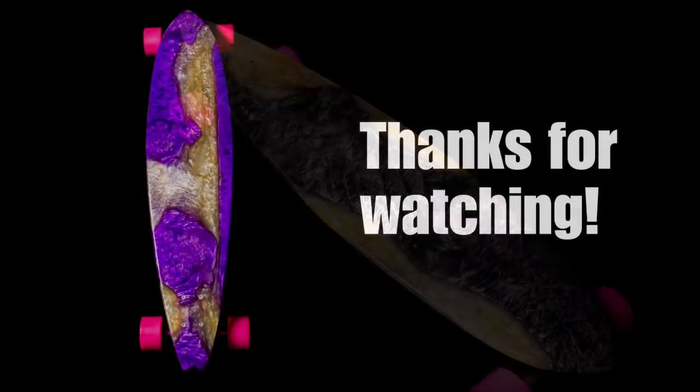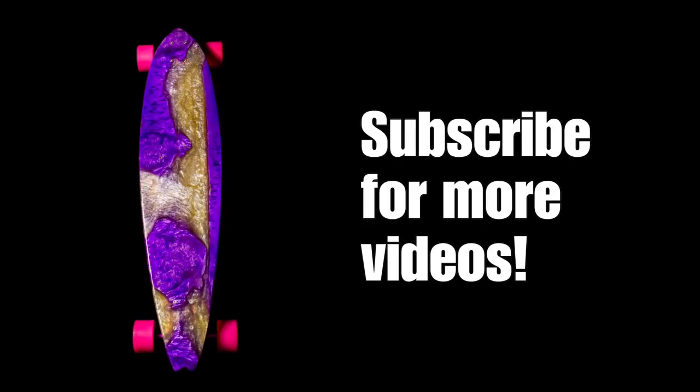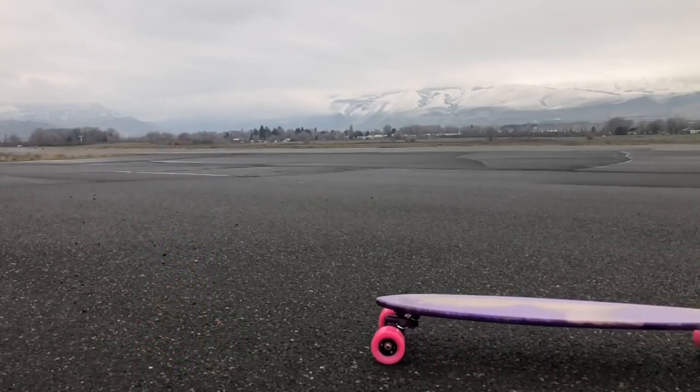That's the whole video. If I left anything out, please let me know in the comments and I'll be sure to answer any questions. If you enjoyed this video, please subscribe for more just like it. And here's a video of my dog chasing a skateboard.